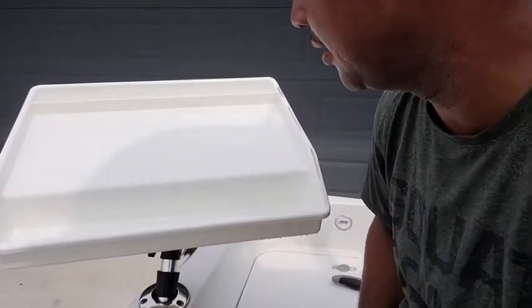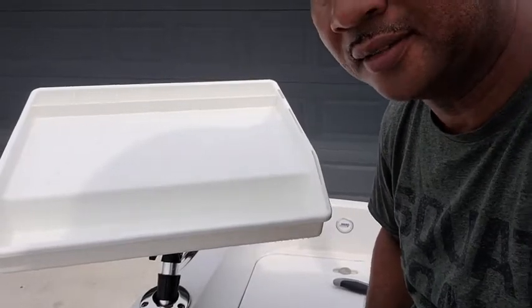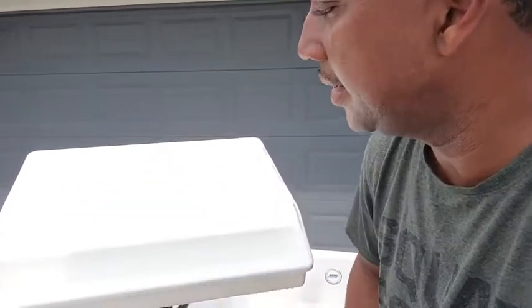So you can cut up some bait or fillet fish right out on the water. What's better than having a nice fresh fish sandwich while on the water? Again, this is the Better Boat cutting board — highly recommend it, but that's just my point of view.